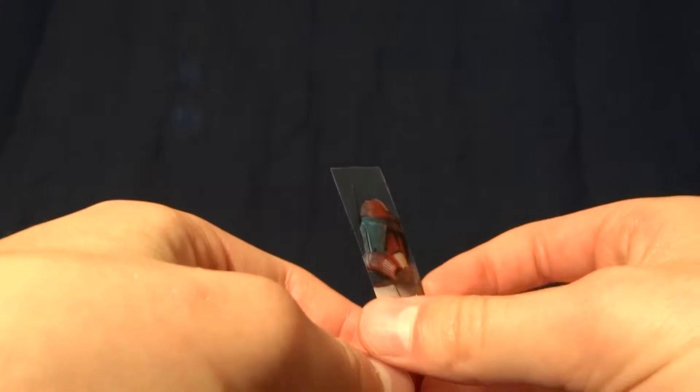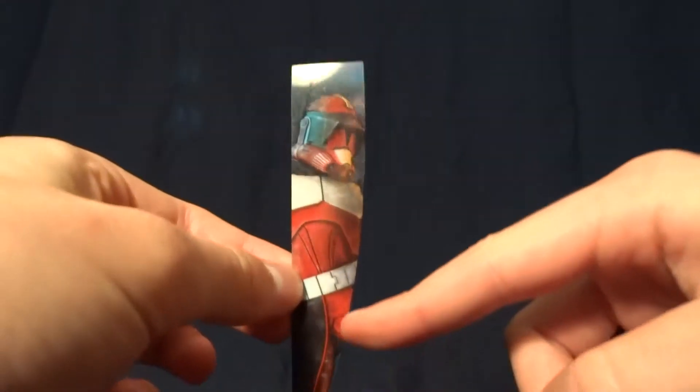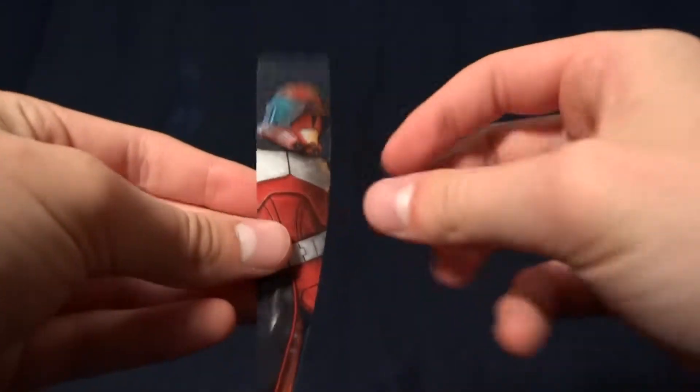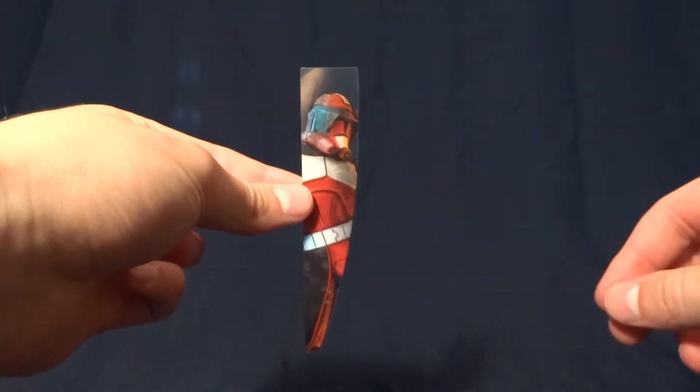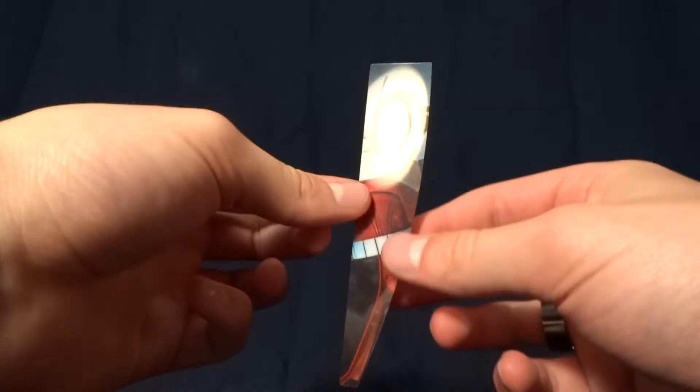Another thing that I usually pick off the package of these later series figures is this — it's a picture of the character printed on a nice piece of plastic. These make really nice bookmarks. If you open up your figures, I suggest saving these because they're kind of nice.